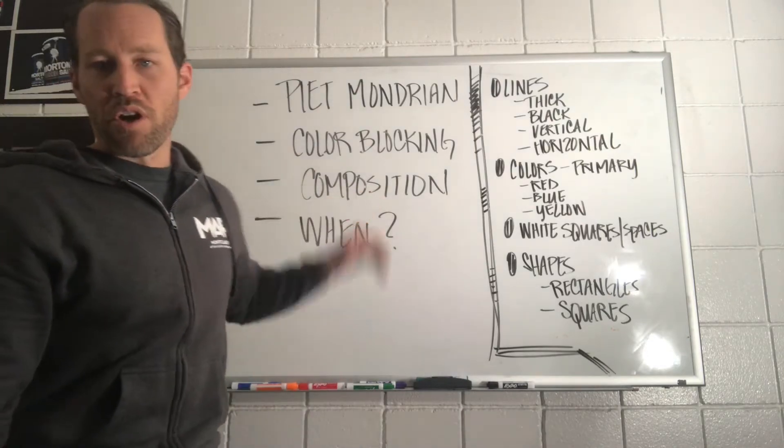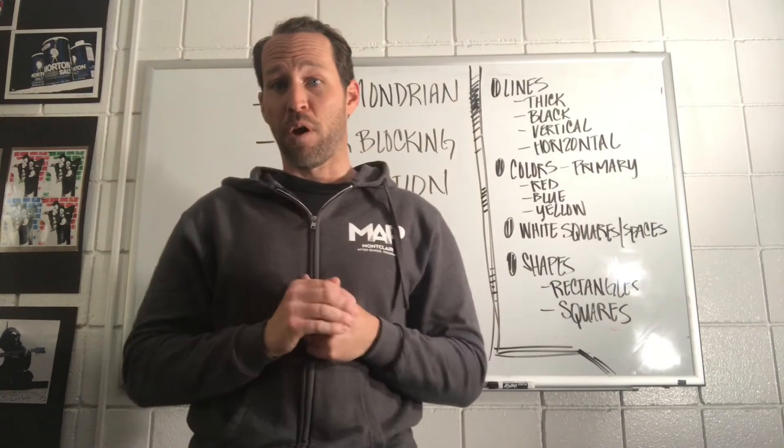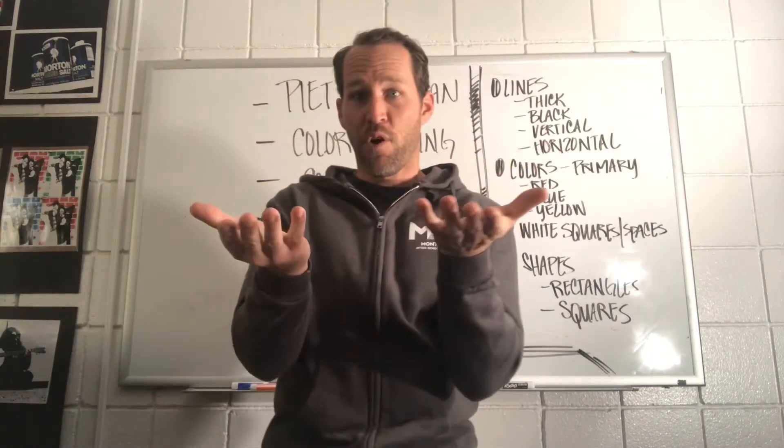Now I said a keyword — composition. What does the word composition mean? That's what I pose to you guys. What does it mean? Has anybody ever heard the word before?